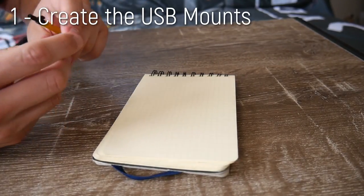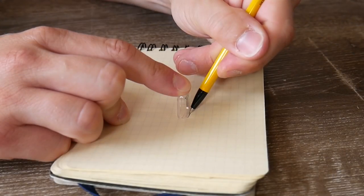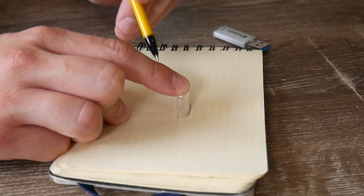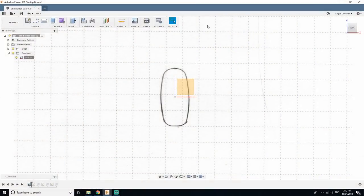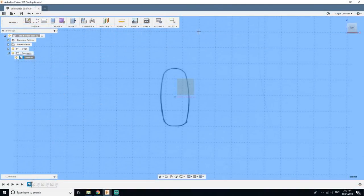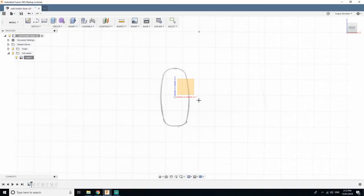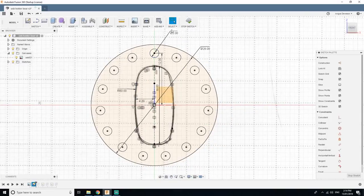The first step is to 3D print the USB stick mounts. To get the profile as perfect as possible, I traced the outline of the lid onto some 5mm spacing grid paper, then scanned it into my computer and brought it into Fusion 360 as a scanned image. You can then scale it perfectly using the grid as a reference to get an exact profile of the USB lid. This is a really handy tip I use all the time to get complicated shapes into CAD. I used splines to trace the line and produced the first test part.